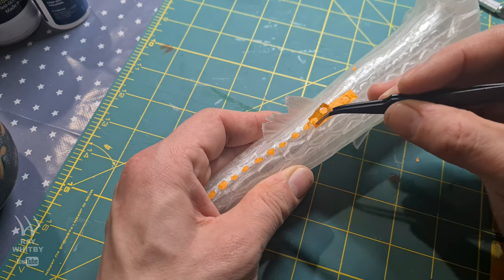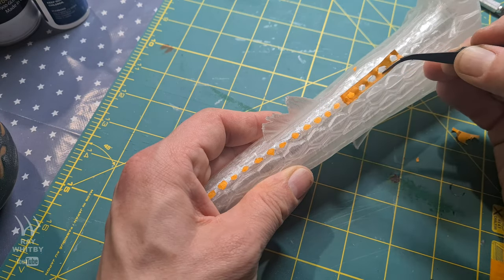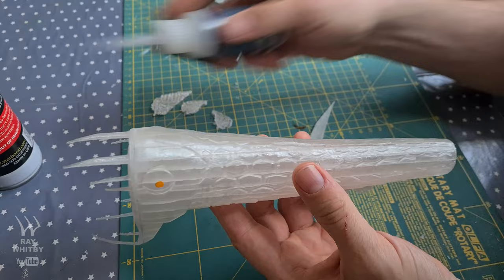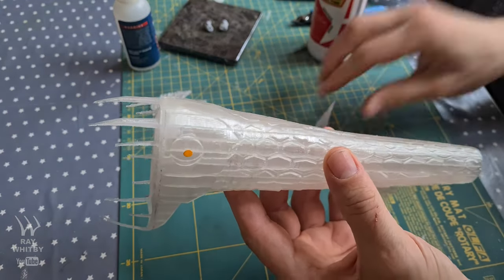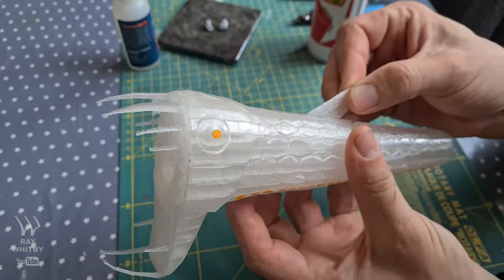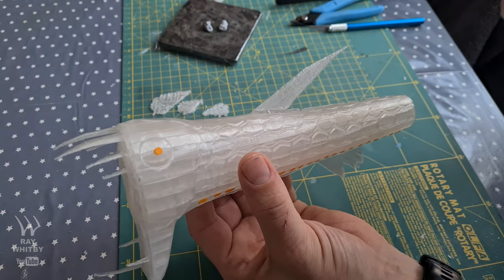However, after 8 hours of fairly frequent checking, the filament must have jammed and the top part of the Viperfish was missing, as were the fins. Not a major problem — I just learned how to slice and keep a model, then printed replacement head and fins.